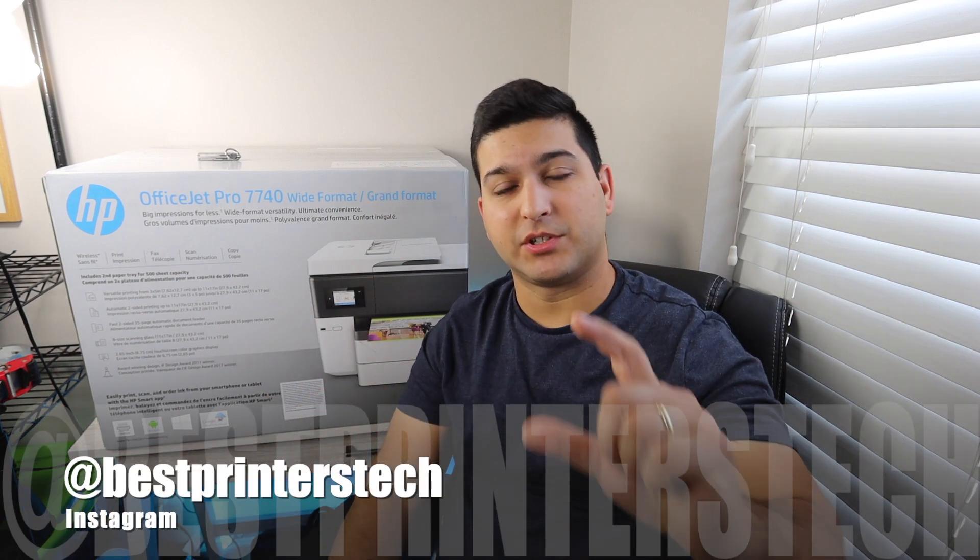If you have any questions at all, please feel free to comment below. For support, I'm going to add my Instagram instead of the website. There is a website, bestprinterstech.com, but to reach me faster, you can go to my Instagram, which is bestprinterstech. If this video ends up being helpful, please make sure to like and subscribe. Alright, we'll go ahead and get started with the unboxing.